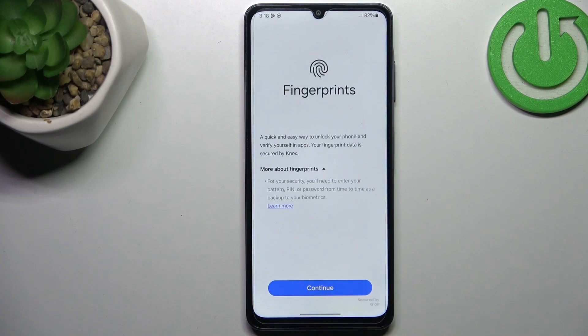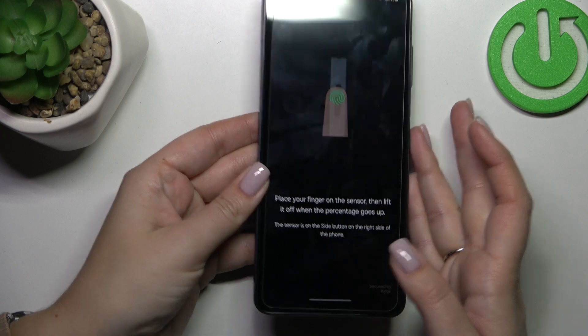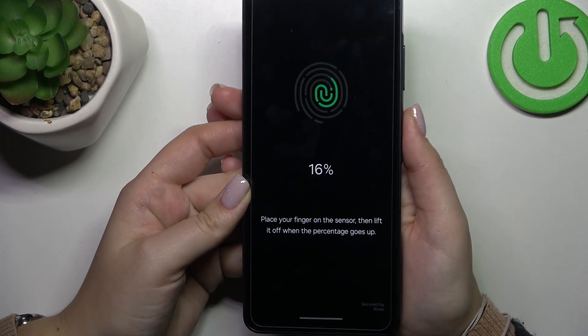Tap on Continue. Now we have to put our finger on the sensor, which is located on the right side of the device. Let me just put my thumb on it.